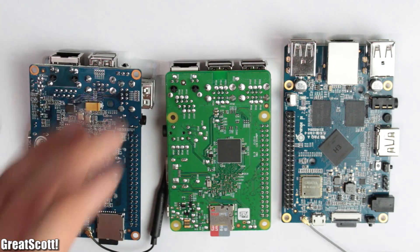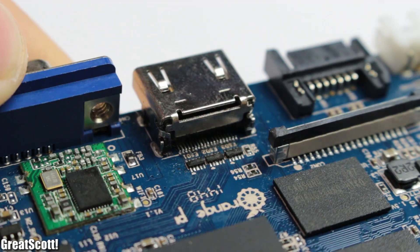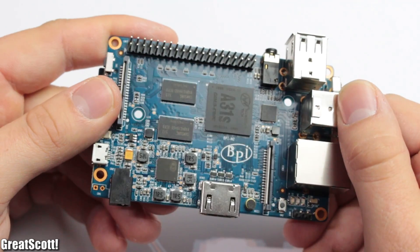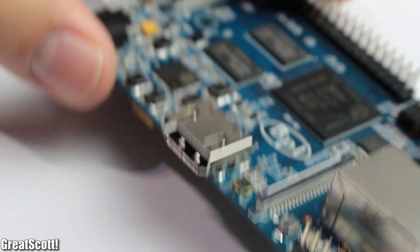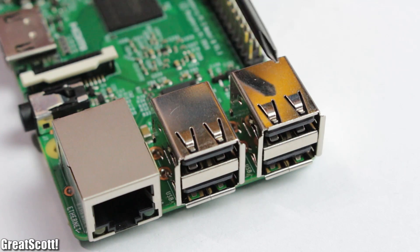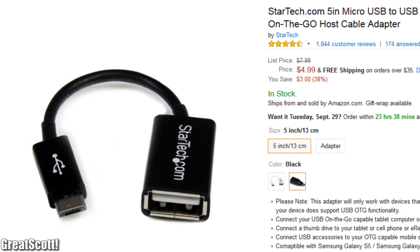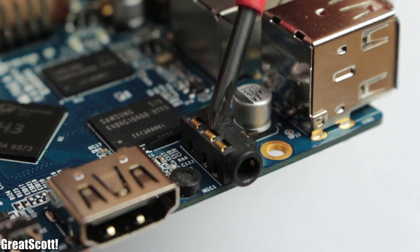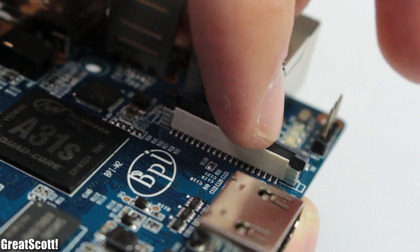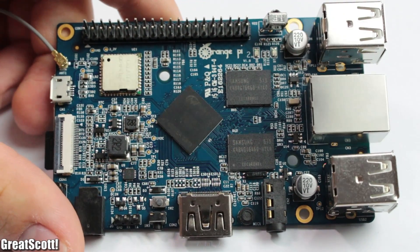First off, the board quality itself. While the previous Orange Pi had some problems with that, the new Orange Pi 2 and the other two boards look very nice and clean. There are of course the usual connectors like HDMI, 4 or even 5 USB ports if you count USB On-The-Go, audio and AV outputs, 40 GPIO pins, camera connector and LCD connector — which the new Orange Pi 2 does not offer anymore, which is a shame.